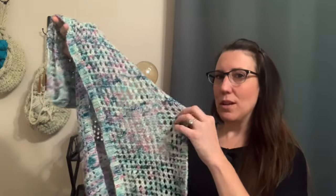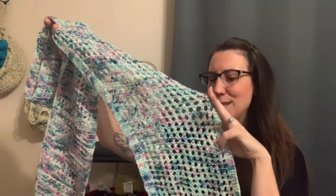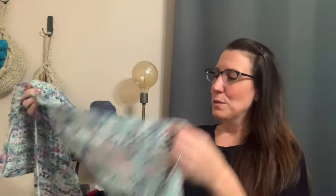Hey everyone, it's Deja with Knit and Crochet Ever After and today we have a new tutorial. We have the eyelet scarf in knit. I did the perfect summer scarf in crochet and this is kind of like its counterpart. You can see why I'm calling it the eyelet scarf — it's got these nice big eyelets throughout. I like this pattern because it's reversible. When you have a scarf, you don't really want to have to worry about which side is facing out when you're throwing it on when you're cold.